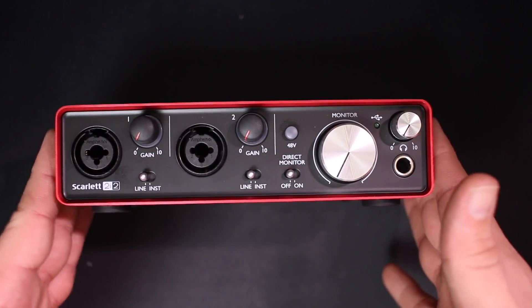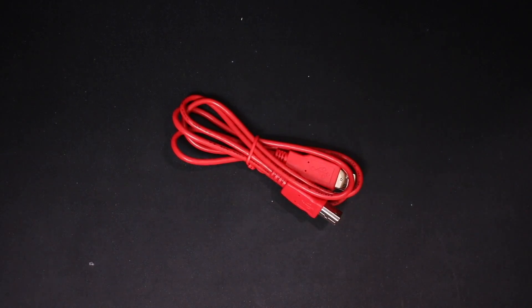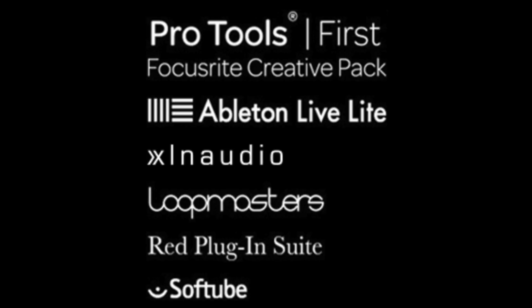Now let's talk about what comes in the box. Obviously you're going to get the interface, you get a USB cable, you get minimal documentation because it's all online, and when you register your device, you get a bunch of free software.